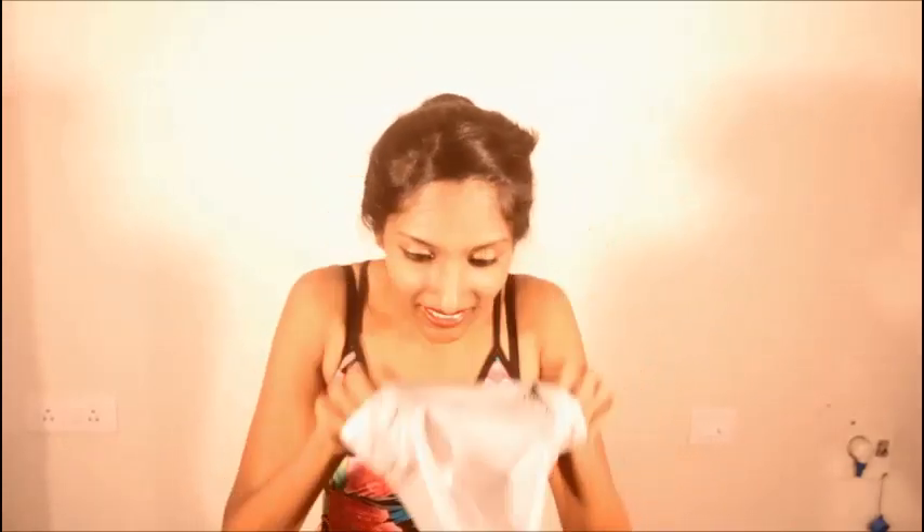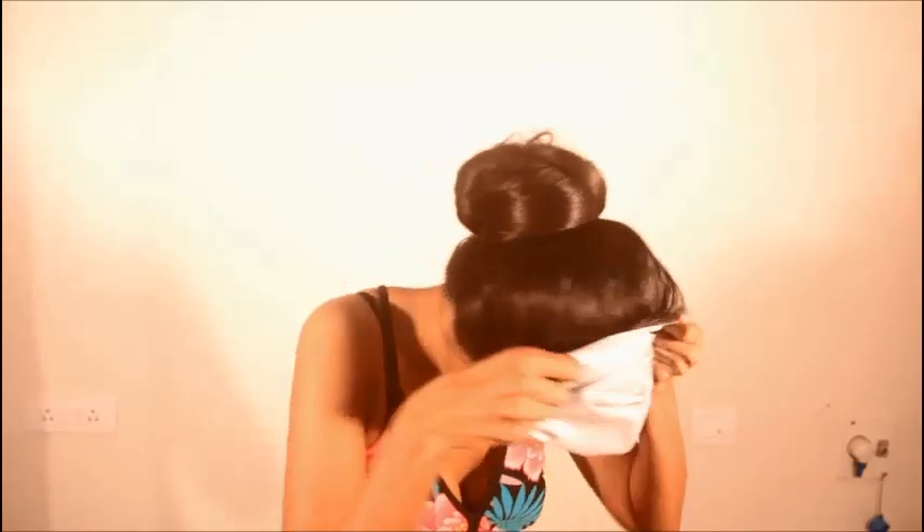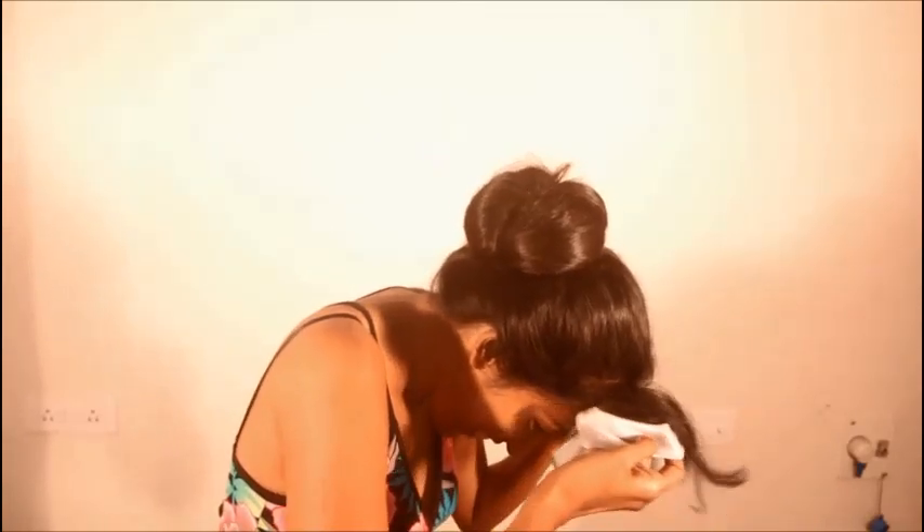Take this cap and put the hair in. This is going to be a little exercise, a little struggle. Just put the hair like so, and bring it back.